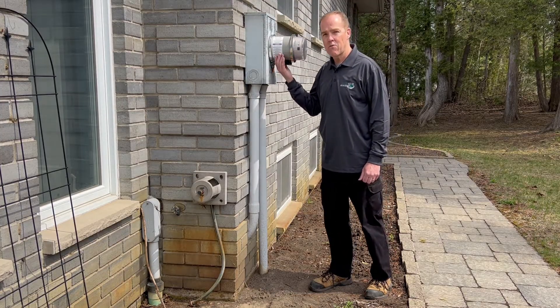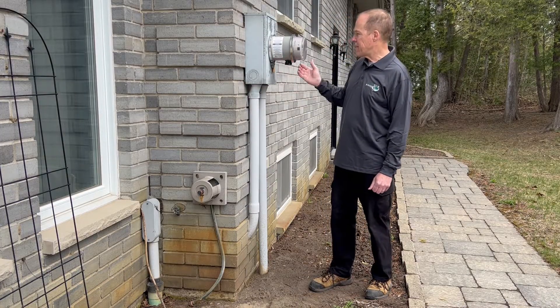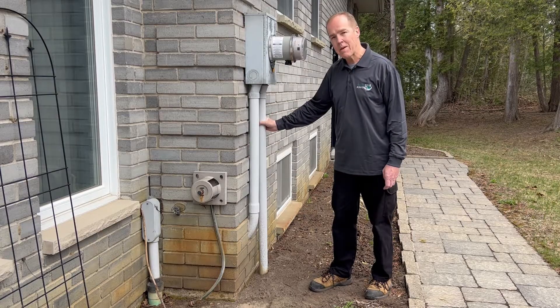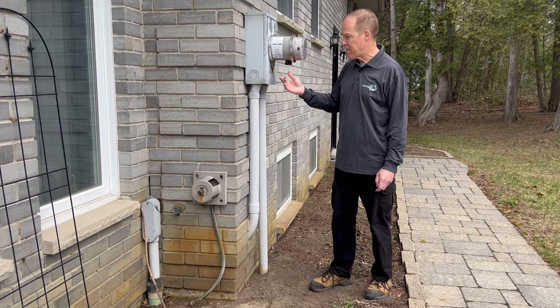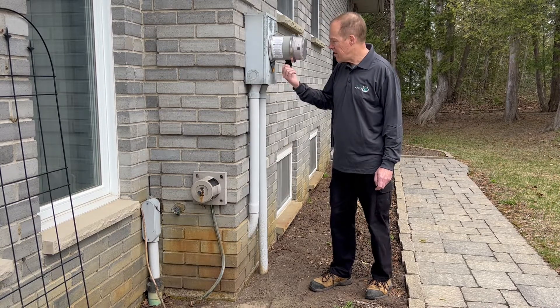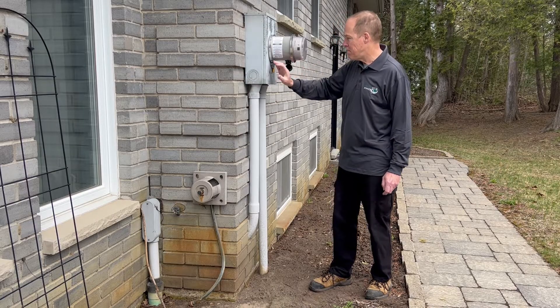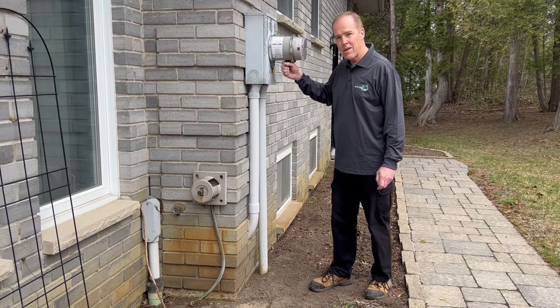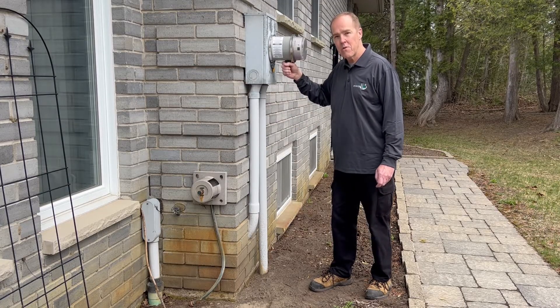It does not create or generate electricity — it switches electricity. Basically it senses when there's no electricity coming into the house, and it then switches the path of the electricity to this connector here, which is an input to the box, and you can plug a generator into here and supply your house from the generator through here.